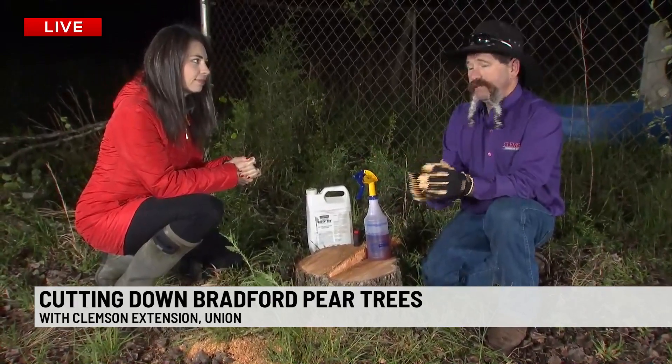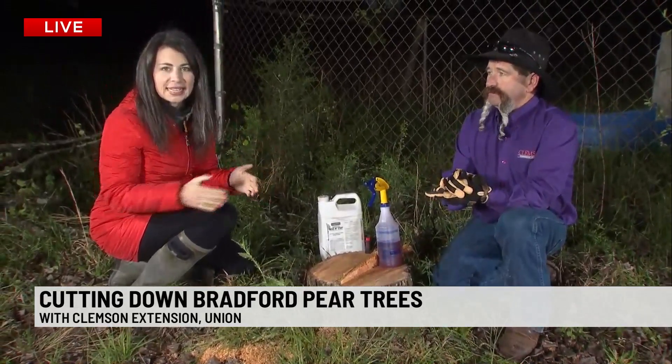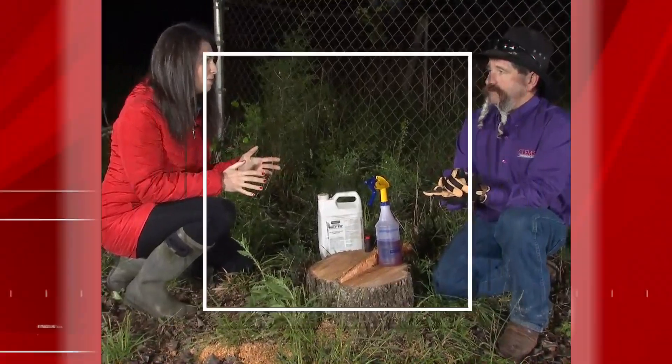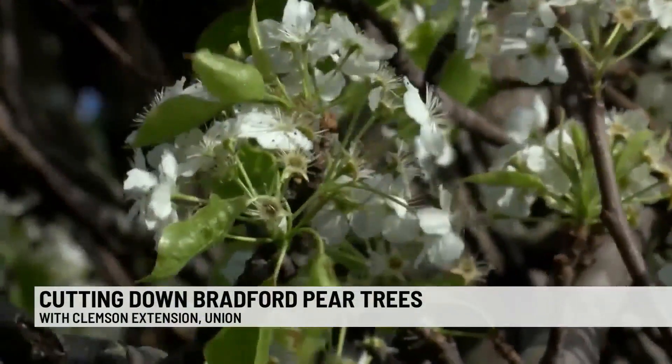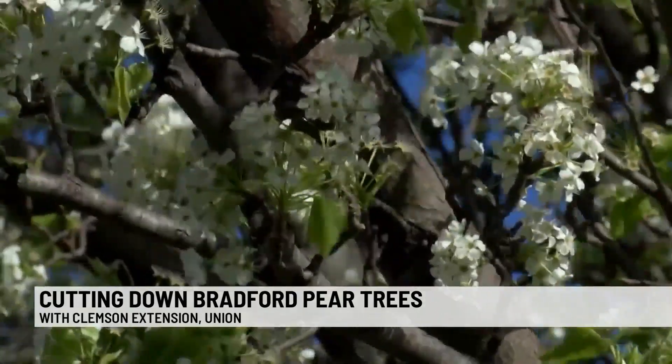If you step on them, they hurt — they really hurt. The pears don't taste good. The flowers last for a few days and we're trying to get rid of them, especially here in the U.S., because they're just harming the environment among other things. Mark beautifully cut down this tree just a couple minutes ago and we saw that go down.